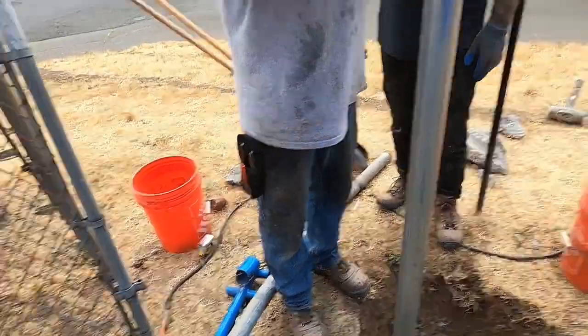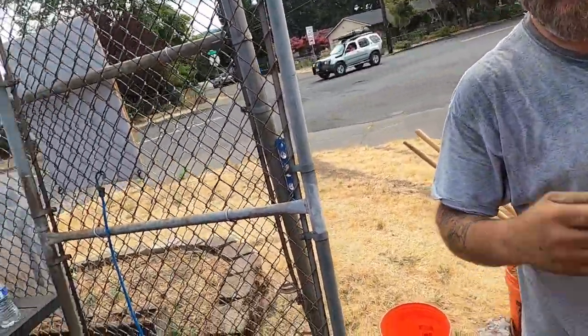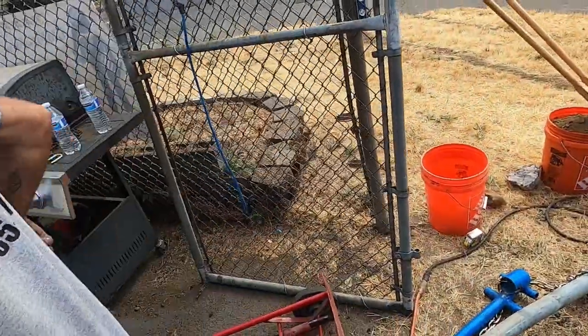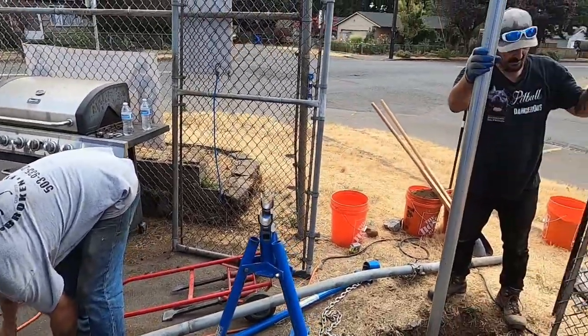Now mud it up — put this back first, get the brace band back in place. Get your brace band off of there, mud it up, call it good for the day after you put everything away. The concrete's got it set up.